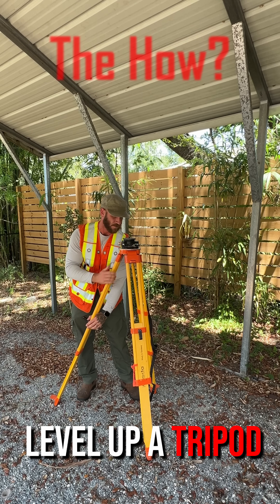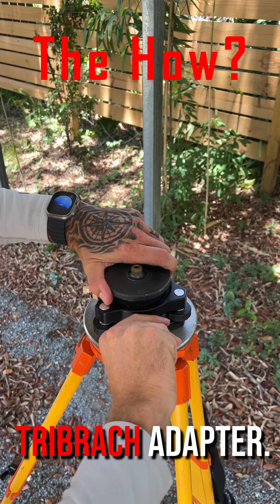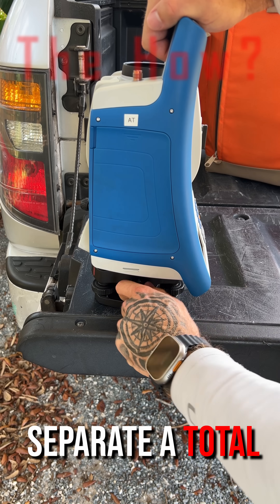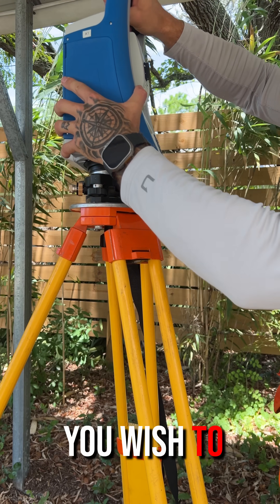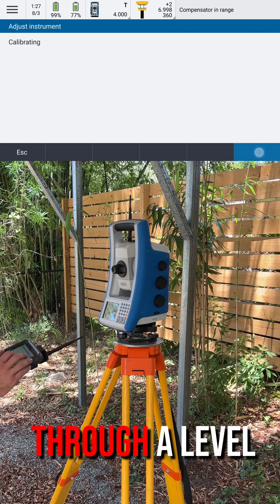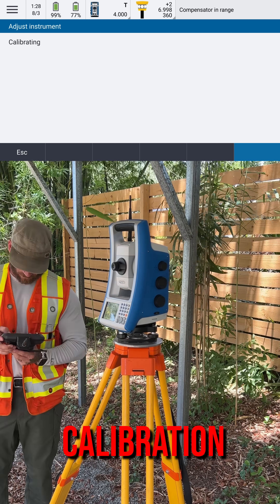Level up a tripod and tri-brac and remove the tri-brac adapter. Separate a total station from its tri-brac and place it on the tri-brac you wish to calibrate. Run the total station through a level compensator calibration routine.